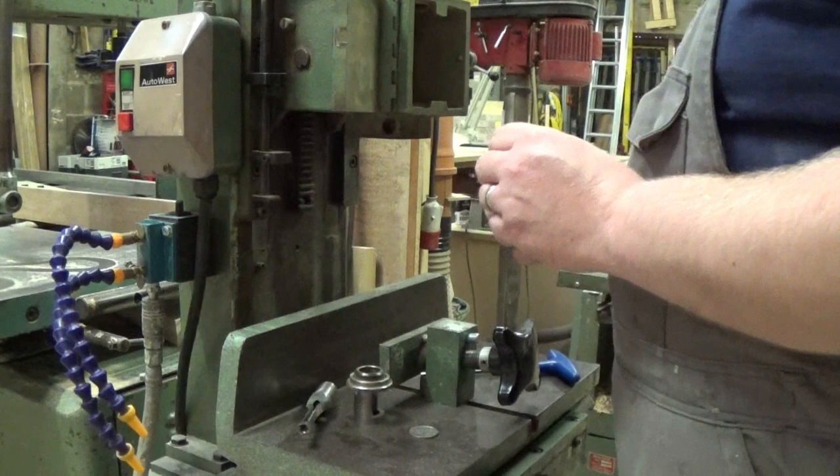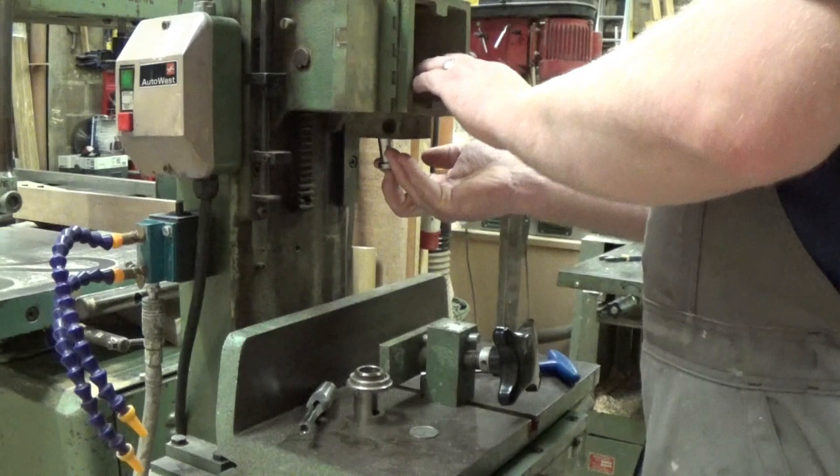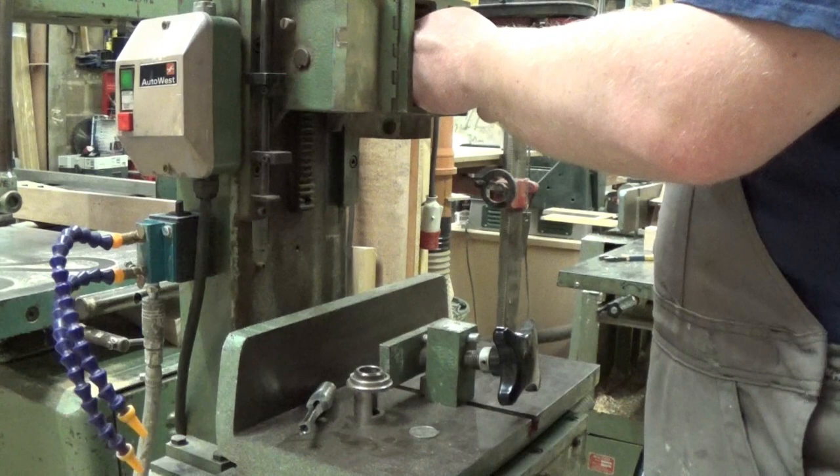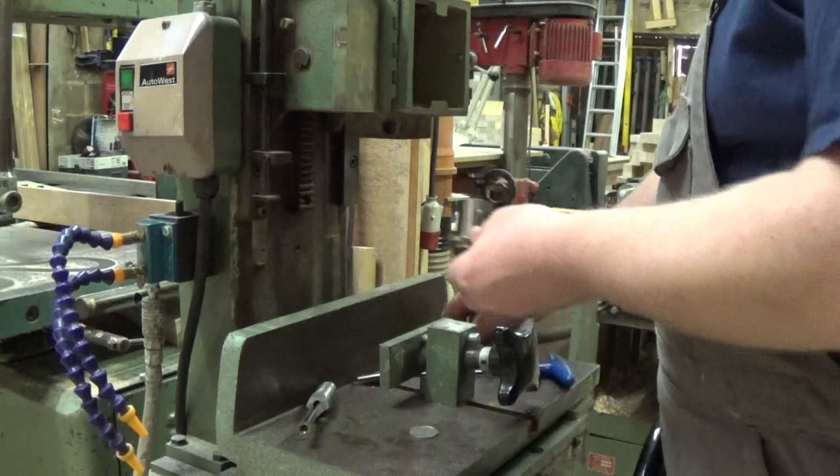Let's back over at the machine. First thing we need to do is put this top-up bushing in — this holds the bit into the spindle. There we go.